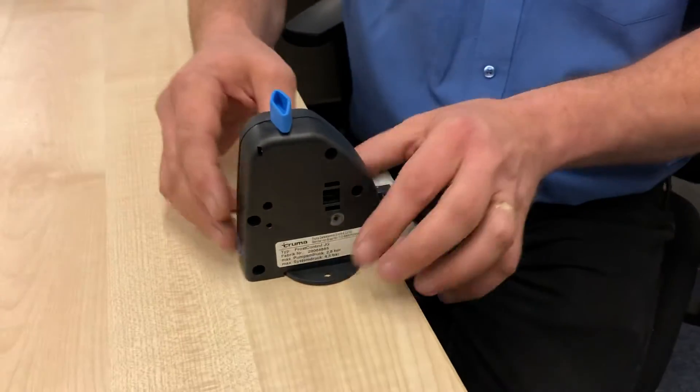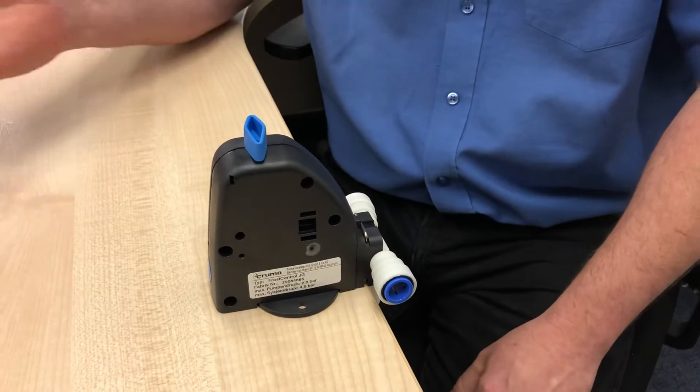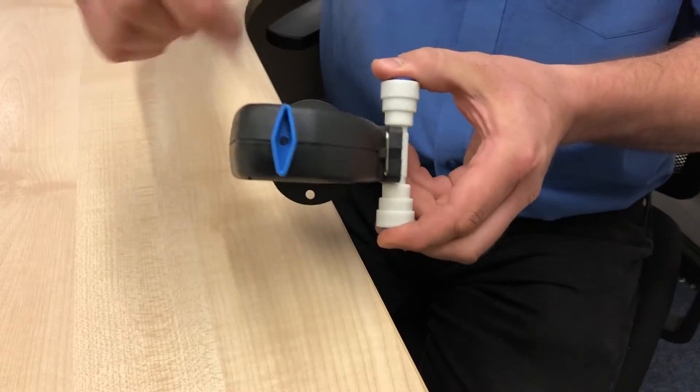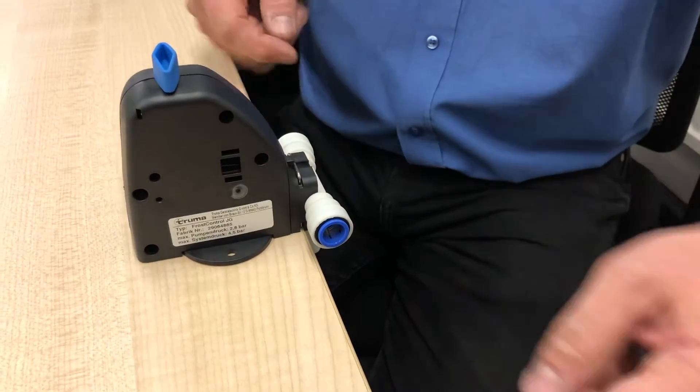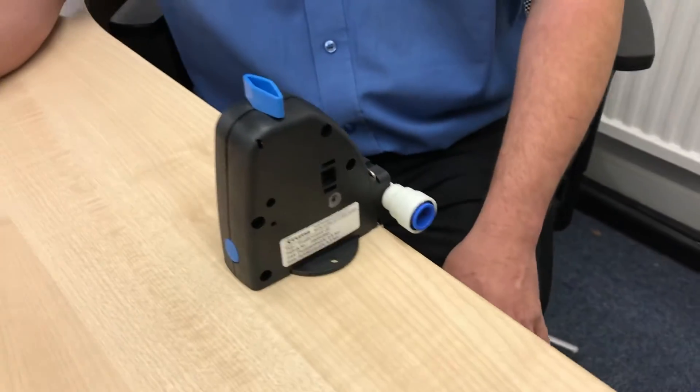This will be screwed to the floor in your motorhome. It'll be under a bench or under a bed somewhere, easily identifiable by the blue diamond shape knob on top, and there'll be water pipes connected to it. This is in the closed position — the running position for your water system.